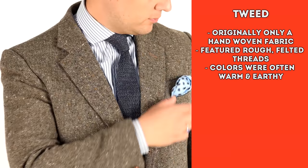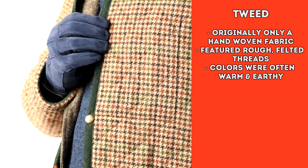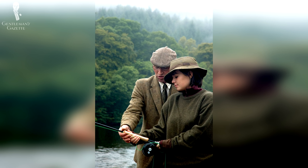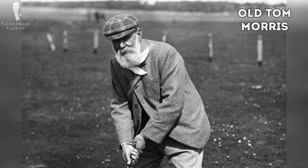Tweed was originally a solely hand-woven fabric. The threads were rough and felted and the colors were muted and earthy, usually in browns or greens. Tweed in particular was the gentleman's sporting fabric of the 19th and early 20th centuries — sort of the performance fabric of its time, almost akin to something like Under Armour now. The English gentry quickly adopted tweed as the go-to outdoor fabric for their country estates, and because it was a fairly effective form of camouflage against the rolling hills of Scotland and England, it was used for outdoor activities including hunting and fishing. Early golfers, for example people like old Tom Morris, wore all kinds of houndstooth and other tweed when they were on the links.